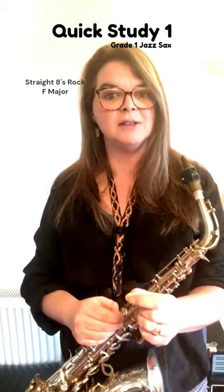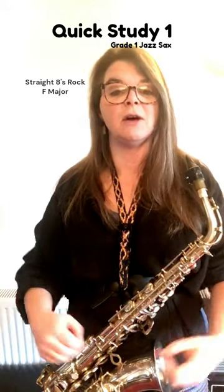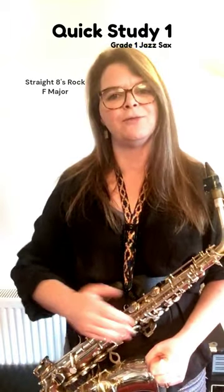It says F major underneath the exercise and the key signature has a B flat in it. So I started on C and worked my way down the F major scale using the rhythm of the question to form my answer.